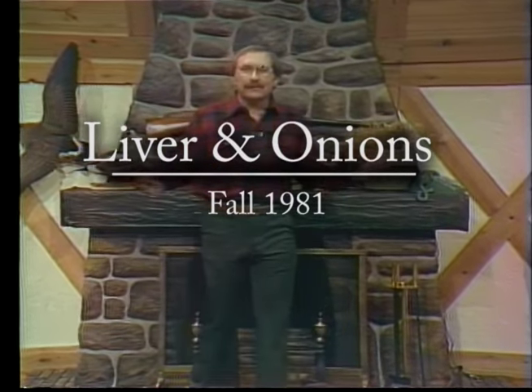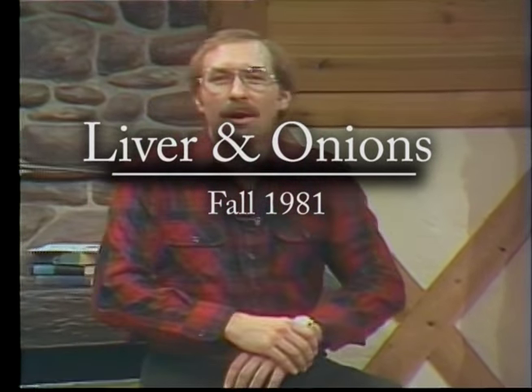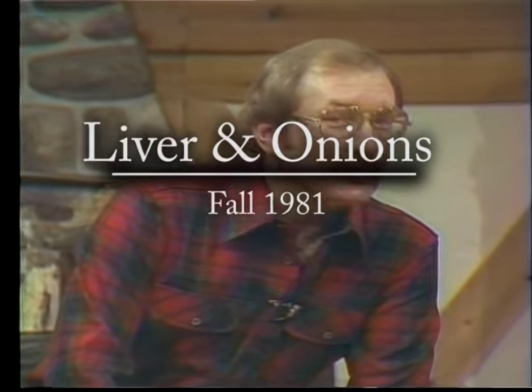But if you are lucky enough to get your deer opening day, you can share a tradition with everybody in the deer camp: opening day deer liver. It is great.